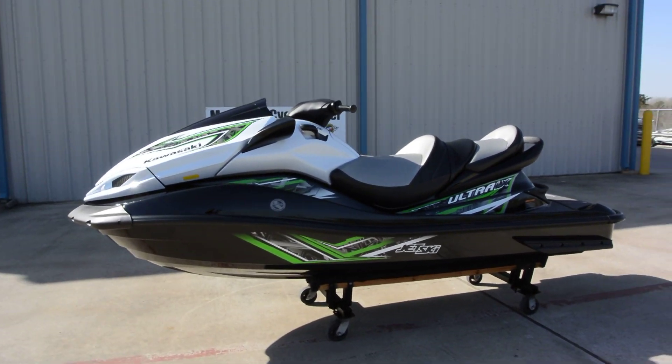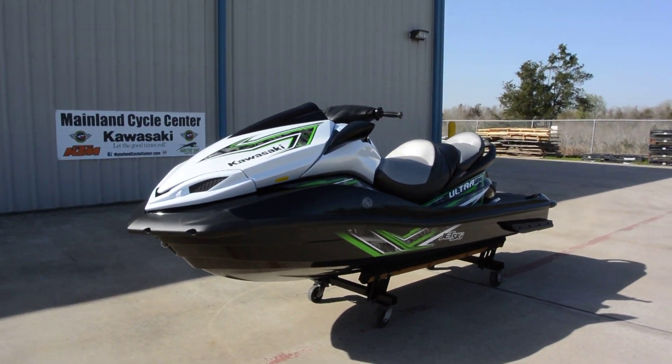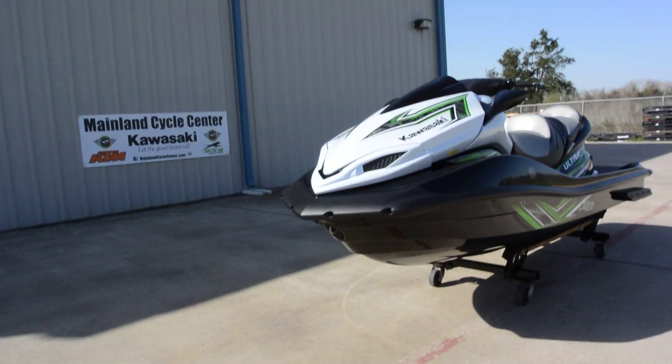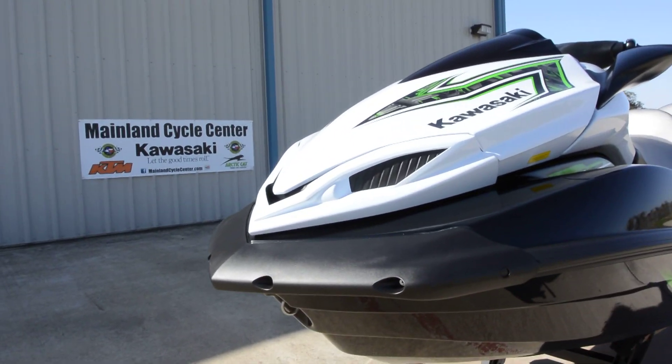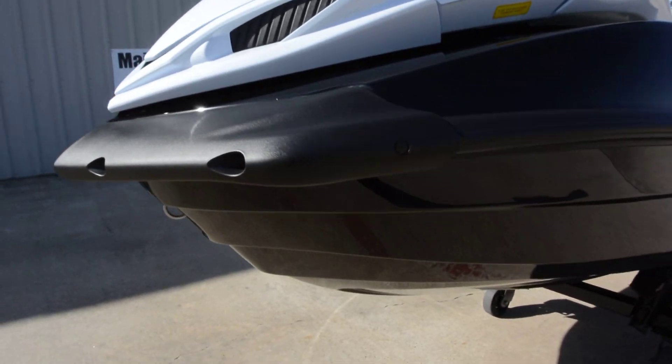Great hull — this is known as being a really good choppy water, rough water boat. Meaning it handles good and it has a smooth ride in choppy water, as well as in smooth water. But the trick is to make one handle well in the choppy water, and this one does that really, really well.